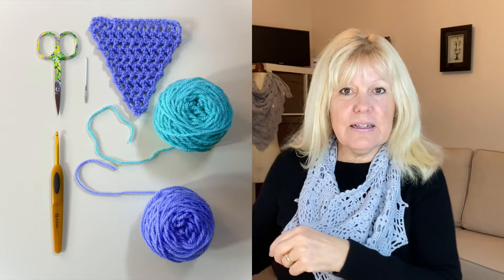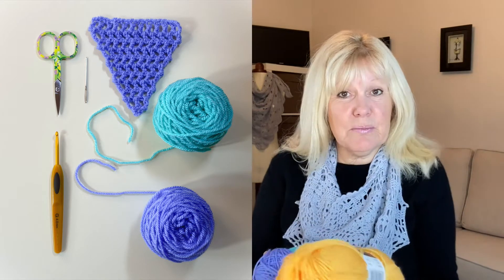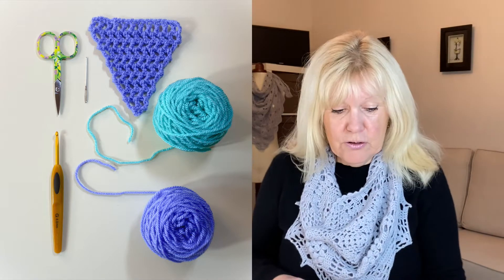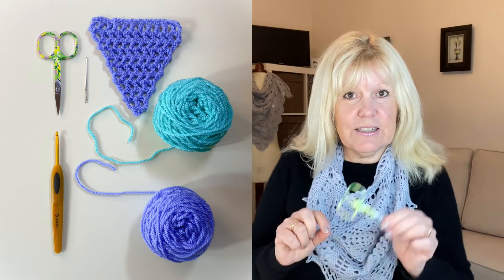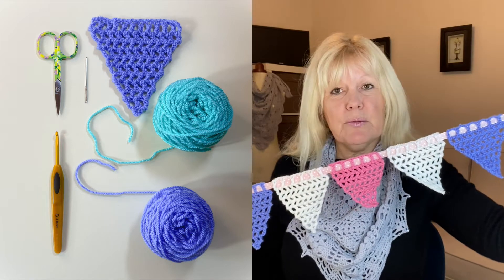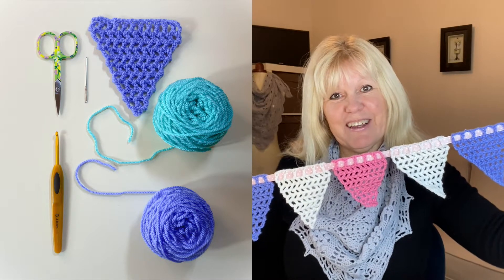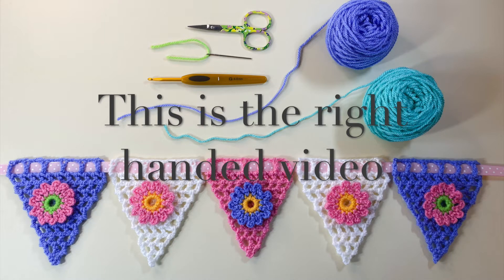To make the bunting you're going to need some acrylic double knitting yarn - I've got some oddments here. I tend to use Starcraft Special DK just because it's my go-to yarn for crochet, though I'm not sponsored by them. You'll also need a darning needle for sewing in your ends afterwards, a pair of scissors for snipping your ends, and I also used a meter of ribbon for five pieces of bunting - the ribbon I used was one centimeter wide. This is the right-handed video, so if you're left-handed I'm going to put a link above here and in the description box below to send you to the left-handed video.